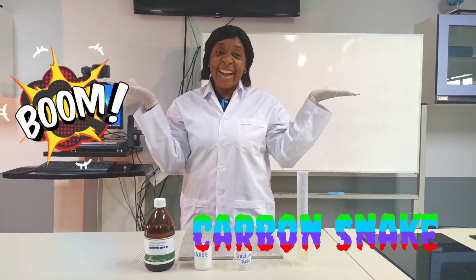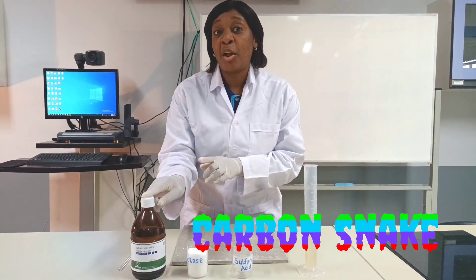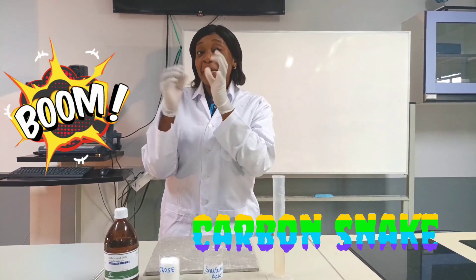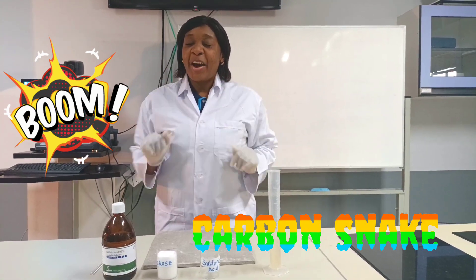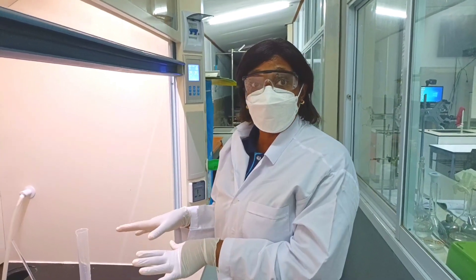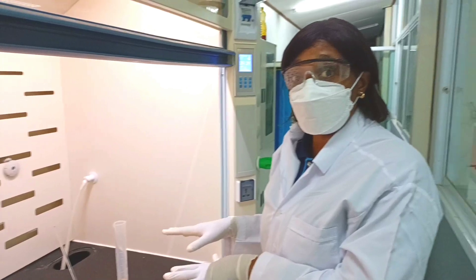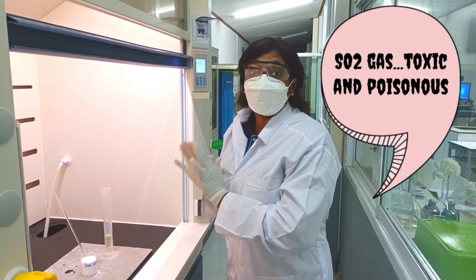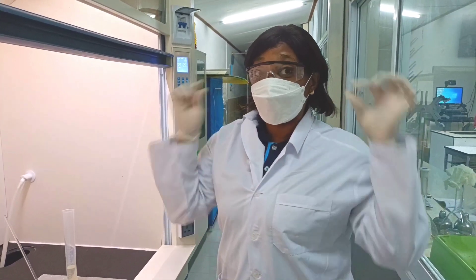Take note: sulfuric acid is very corrosive, which is why we have to wear gloves to protect our hands. I am doing this experiment in a fume cupboard because it produces a very toxic gas — sulfur dioxide gas.